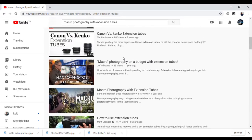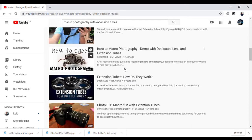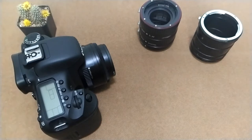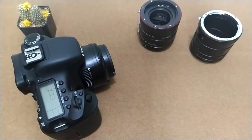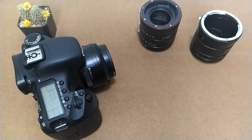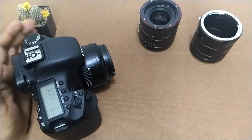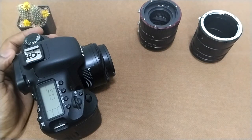I found that using an extension tube can convert your regular lens into a macro lens by spending literally nothing. As a passionate person in photography, I did some online research and found how these macro extension tubes work. I'm going to share the information I found in the form of a short animation, so you don't need to waste time trying to understand this concept. Here I have a Canon DSLR camera and a 50mm f/1.8 lens.